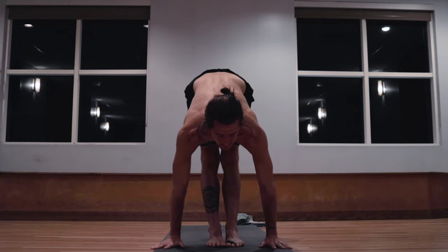One. Two. Three. Four. Five. Inhale, rising up, right toes turn in, left toes turn to face the front of the room. Exhale, right hand down. One. Two. Three. Four. Five. Inhale, rising up. Exhale, stepping the feet to the top of the mat. Samasthiti.